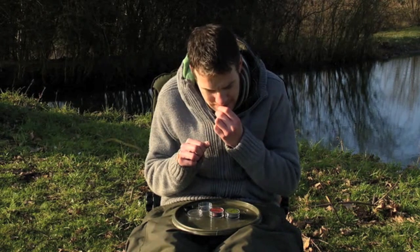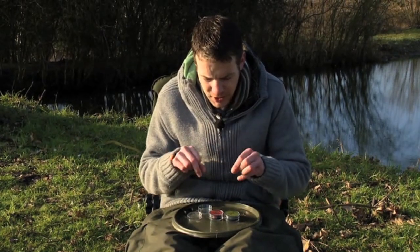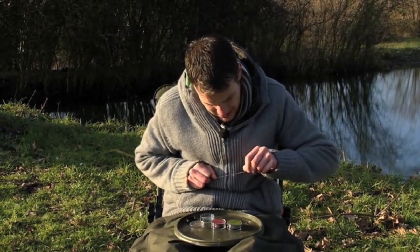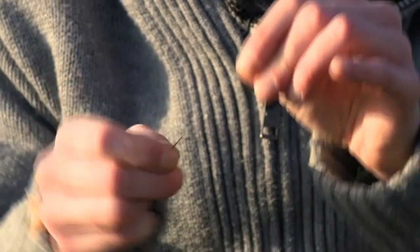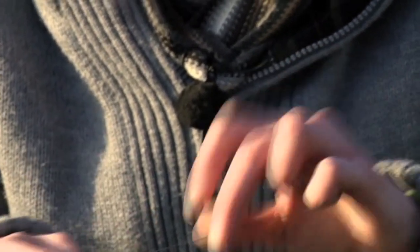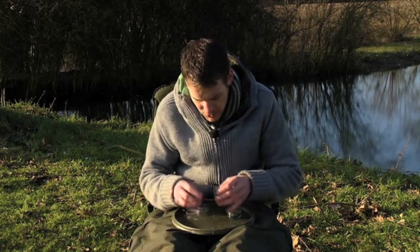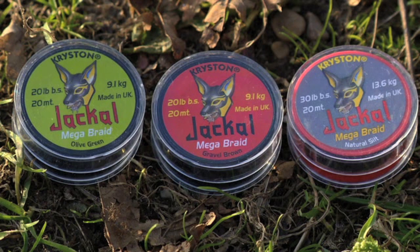This is the Jackal in the natural silt colour. Using my teeth to strip back the coating — you should really get yourself a little stripping tool. The inner braid is nicely dyed the same colour as the outer braid, and it is a lot finer and really nice and supple. You can obviously see the difference — this is the stiffer coated section, that's the supple inner section, and that's exactly what you want out of a coated hook link. They've also produced the Jackal in a range of colours to suit all the colour-conscious carp anglers out there.